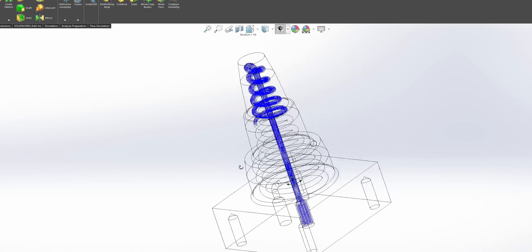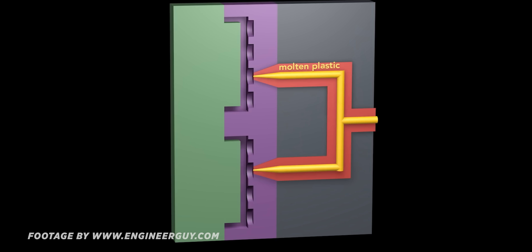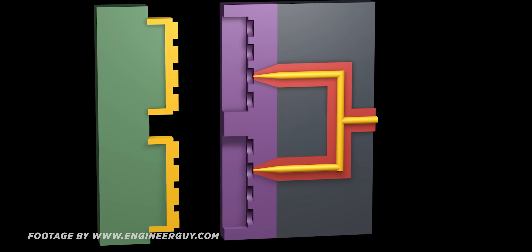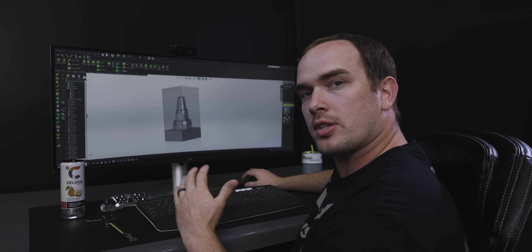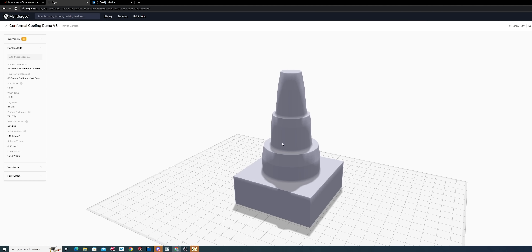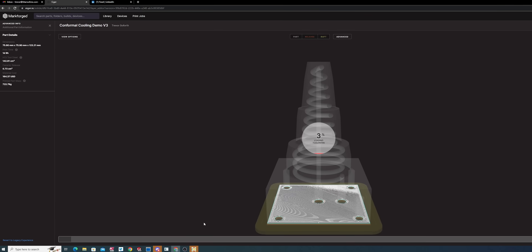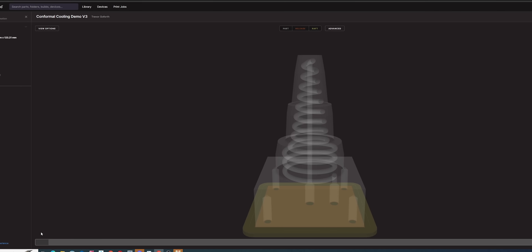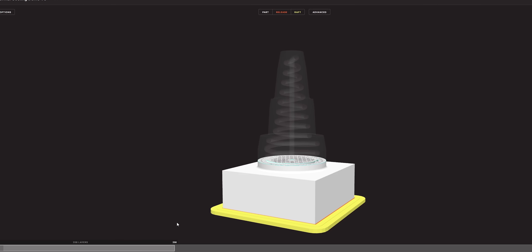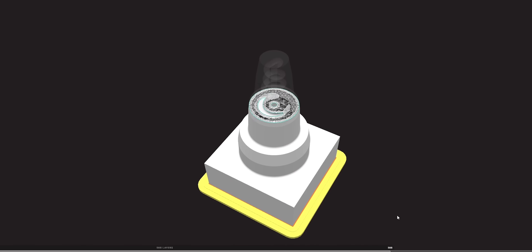These conformal cooling channels are actually going to help us draw heat away from our part. The addition of conformal cooling channels can actually speed up the process of cooling our part by up to 70%, so if you're making a million parts that makes a big difference. Typically with traditional manufacturing these conformal cooling channels would be very difficult to achieve, but since we have additive manufacturing capabilities we can easily print these conformal cooling channels on our Markforge Metal X.